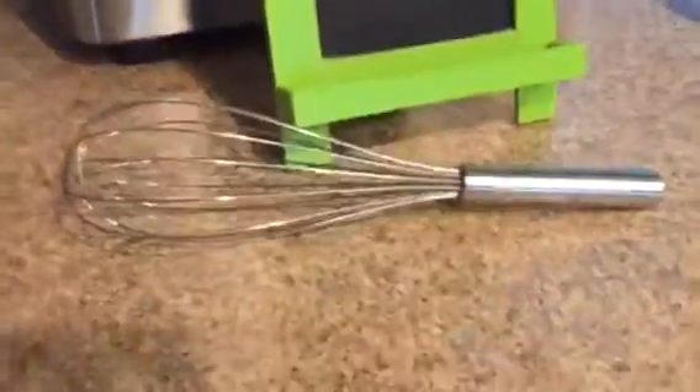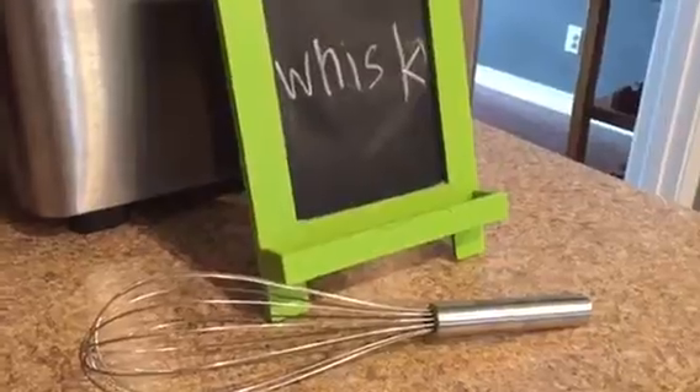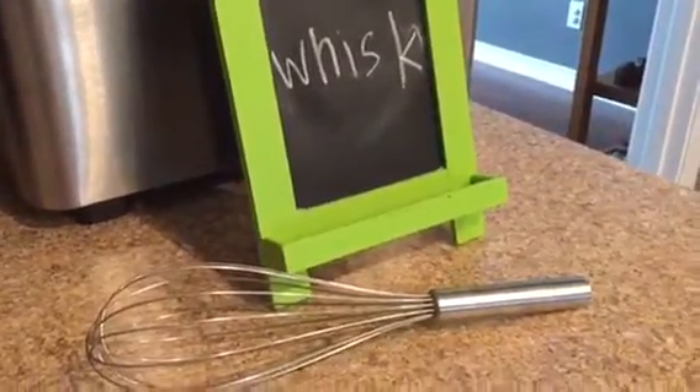Here's another cooking word — now we're going to whisk. We're going to use this tool and whisk together those dry ingredients before we combine the wet and the dry ingredients together to get ready to make those cookies.